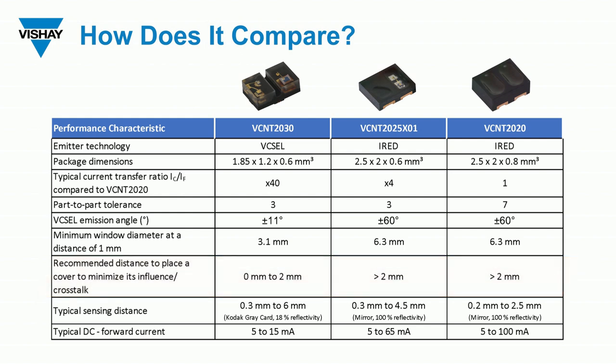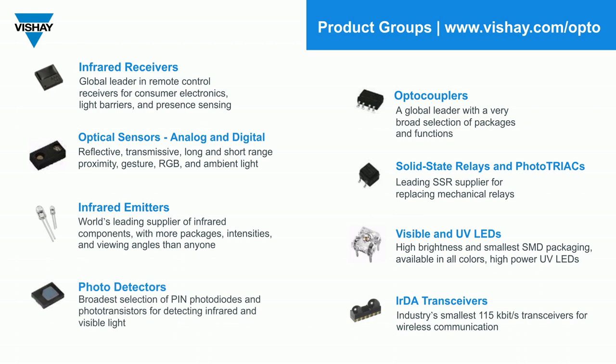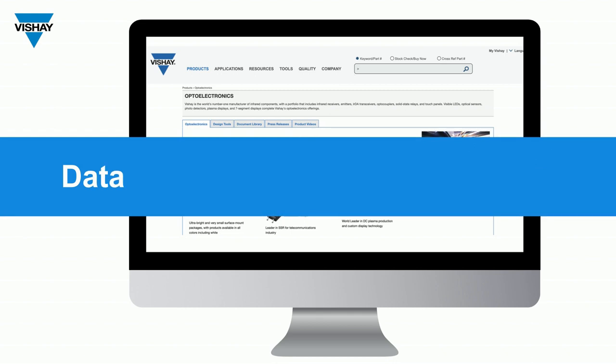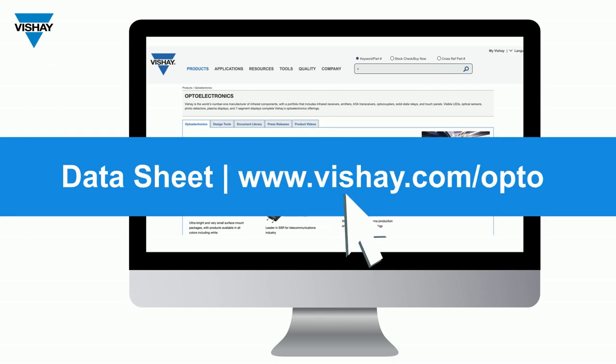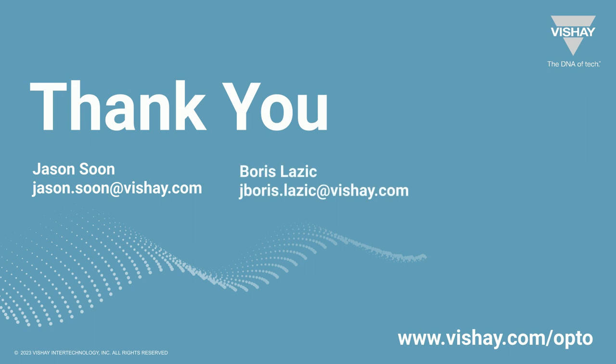Finally, if you're concerned about current consumption, the VCNT2030 has a maximum forward current of 15 milliamps, with a suggested minimum of 5 milliamps — significantly lower current consumption for the range compared to the 2025 and 2020. The VCNT2030 is part of our optical sensor portfolio with analog output. For a datasheet of the 2030 or any datasheet for IR receivers, infrared emitters, photodetectors, optocouplers, LEDs, and transceivers, go to vishay.com/opto. On behalf of my colleagues in Asia, Jason Soon, and in Europe, Boris Lasik, thank you for taking five minutes to learn about the VCNT2030 — we think it's great, and we think you'll like it too.